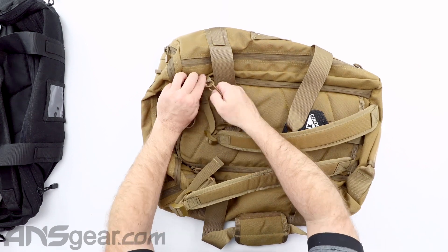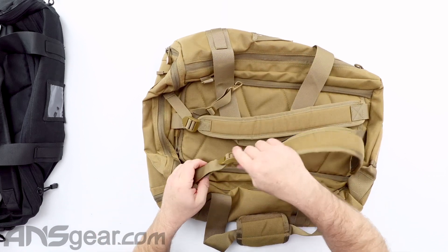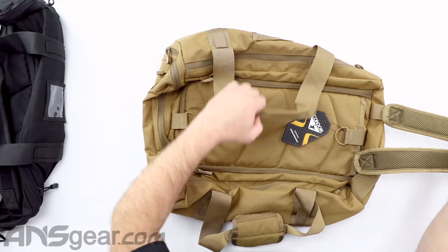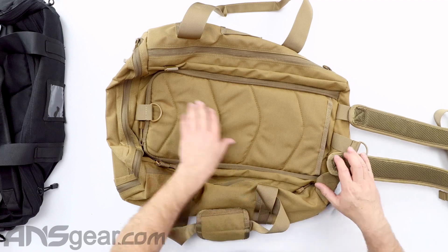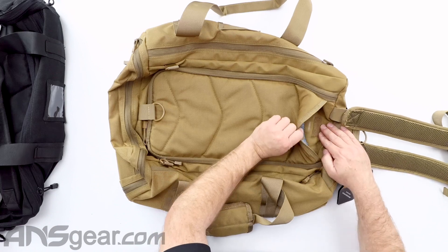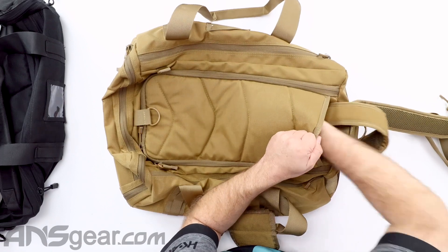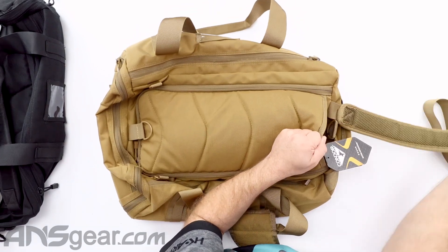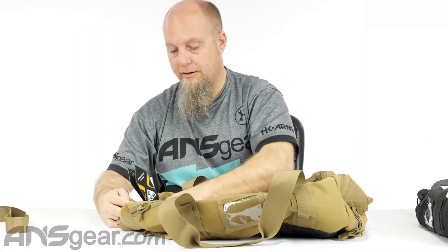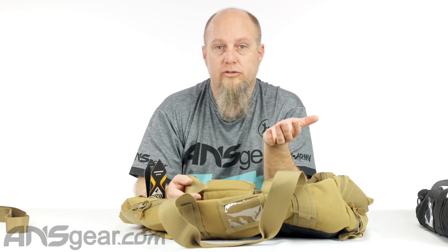These straps can be removed from the bottom only. So if I pop that off and pop that off, I can fold them up and get them out of the way. This section here is also going to be our panel to get into the main part of the bag. This is Velcro, so it opens up — this whole thing is a pocket, but you could also take these straps and slide them down into here to get them out of the way if you're just going to use it as a straight-up duffel bag.